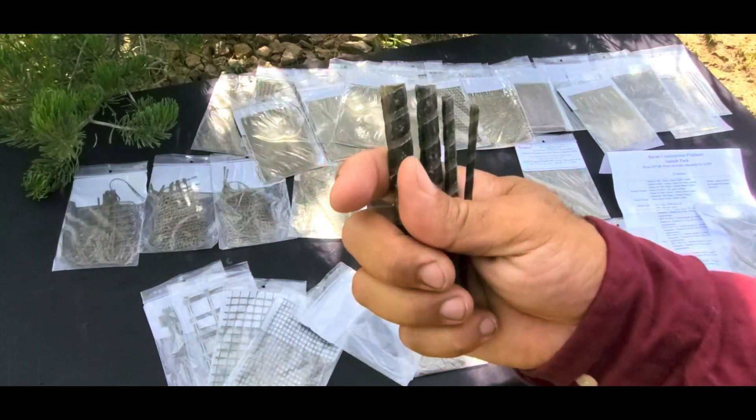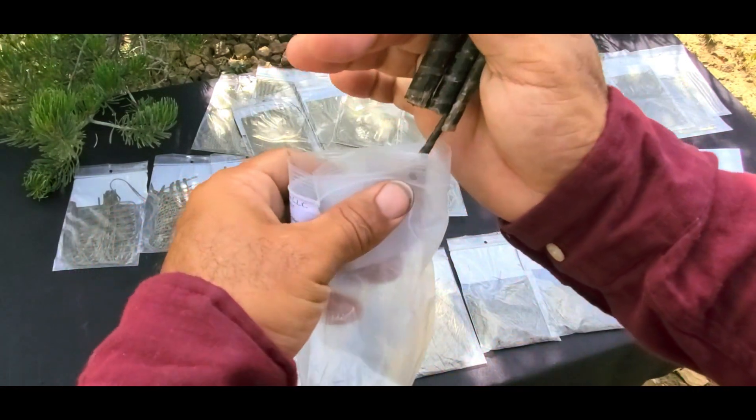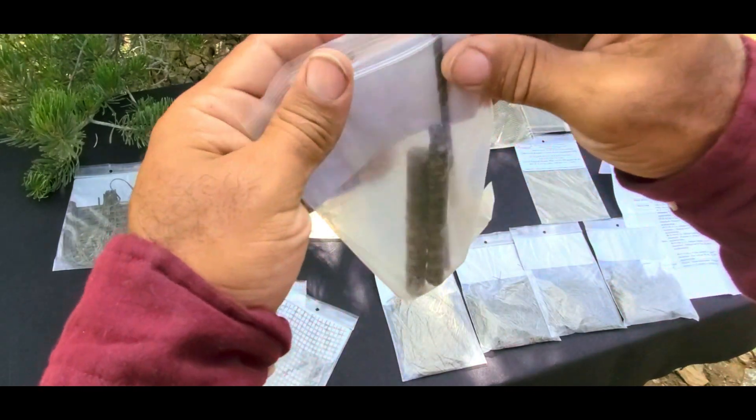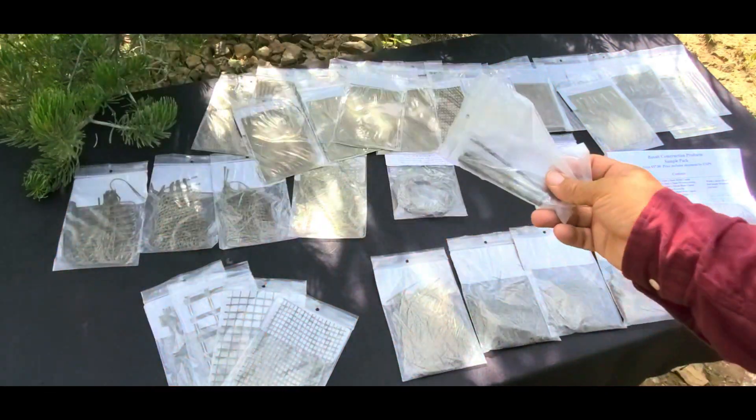Now basalt does have its upsides and downsides. The engineering paperwork out there about all these basalt materials covers both the strengths and the comparisons with steel.